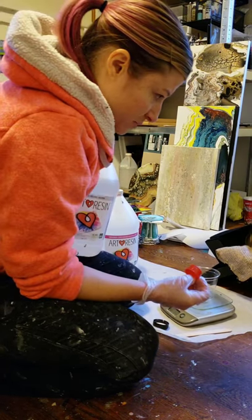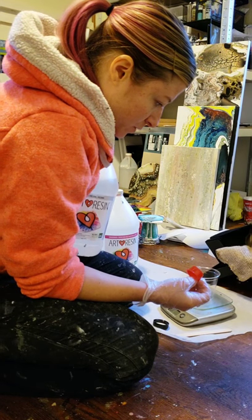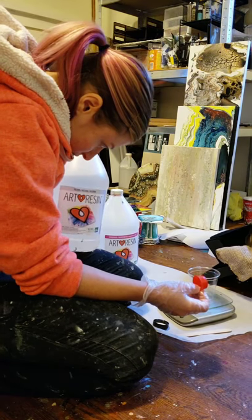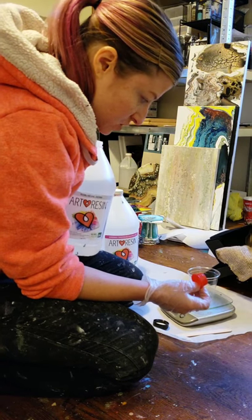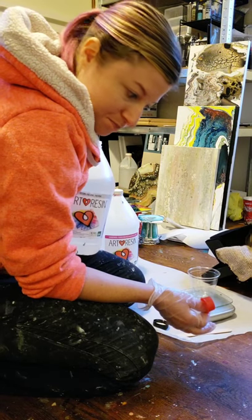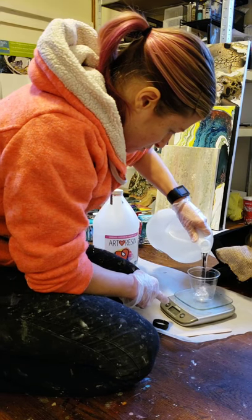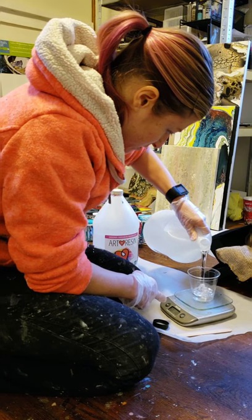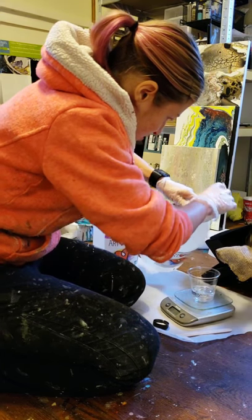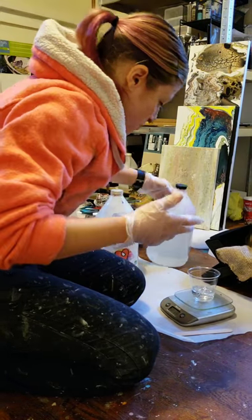We're going to resin about 20 coasters today, so we're going to do 2.5 ounces each for a total of five ounces. We're just going to do 2.5 on here. I almost always go over — I just went to 2.6, so I guess we're going to do 5.2 total.